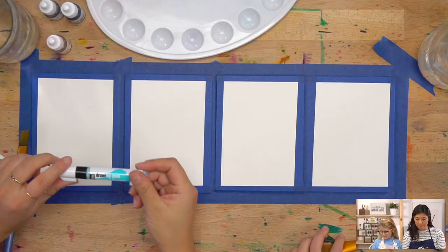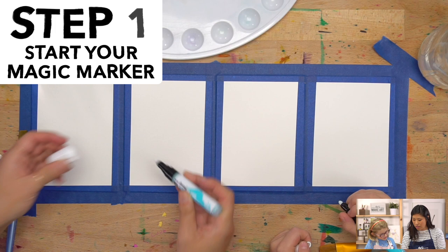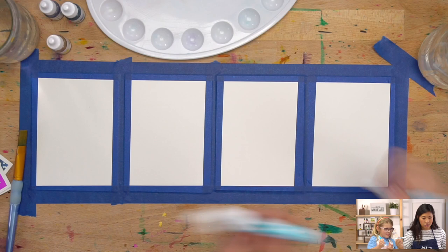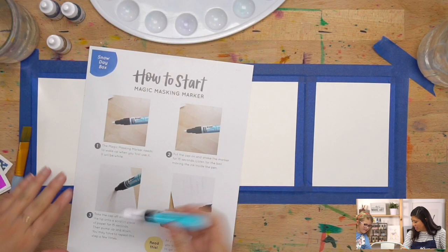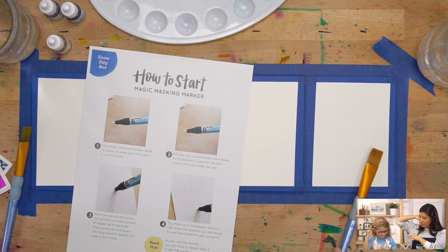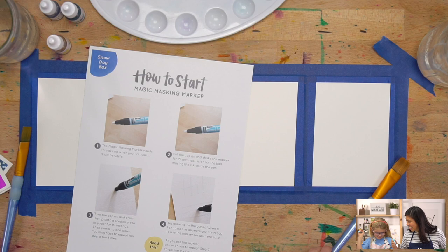The first step is to grab your magical marker and open it up. You'll see it's white, so if you draw, you won't see anything. To get it started, if you haven't done this before, shake it — make sure the cap is on first. You're going to hear a ball inside. Let's count to 15. Nice, good job.